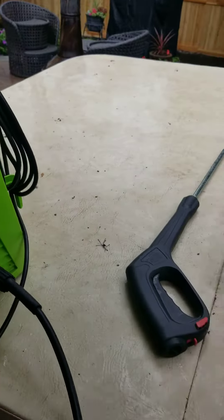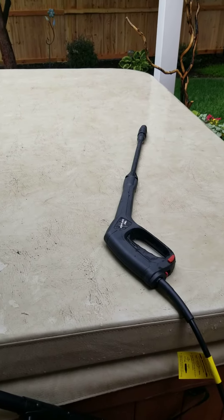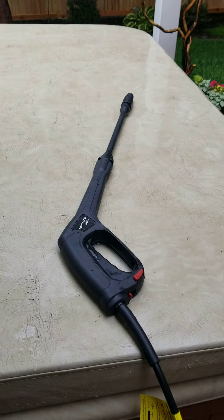Continually leaking — garbage. I know I could just replace the handle, but I'm done replacing these cheap handles. All they do is cause trouble. I'm going with a whole new unit.